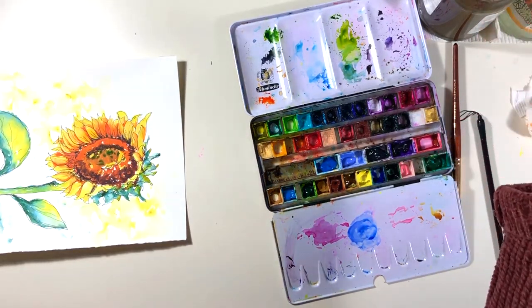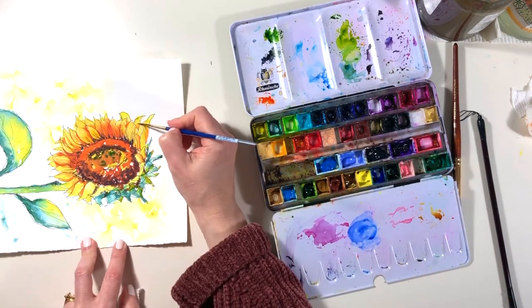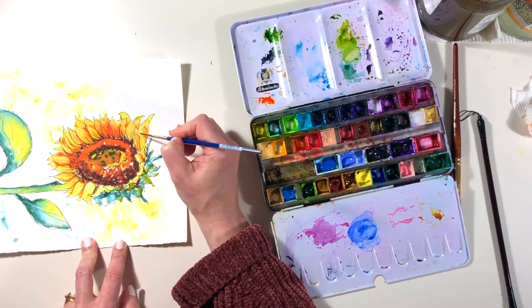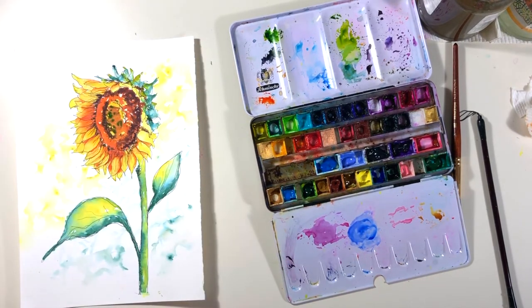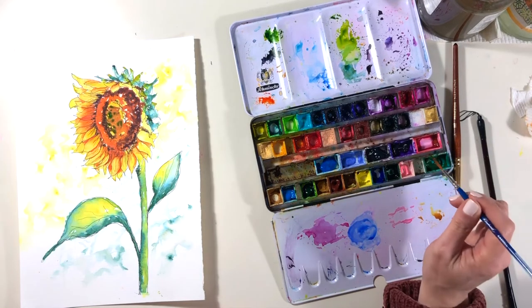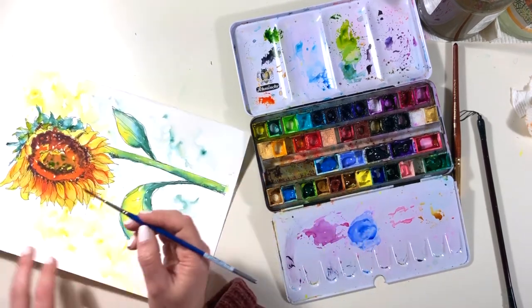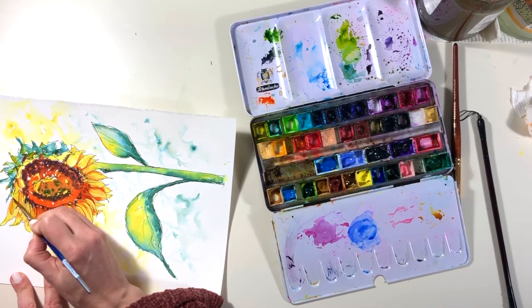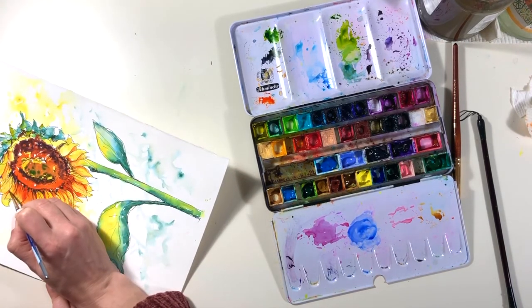I don't want these extra petals I've added to have a different level of detail, so I'm going to go that extra mile and add some depth with the dark purple I used earlier. You don't need a lot, but at the moment those top petals aren't looking quite as defined as they could be, and just a few little drops of dark purple in the right spots will bring that little sunflower fringe to life.